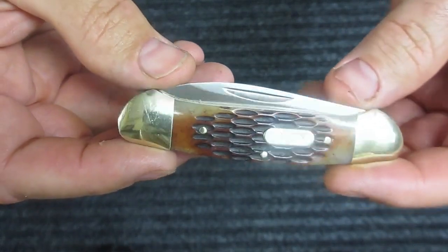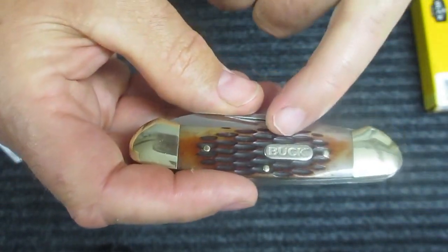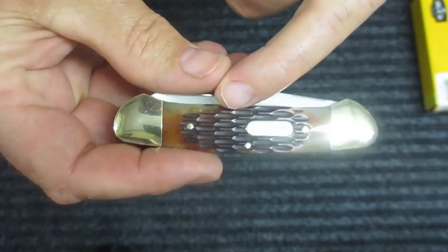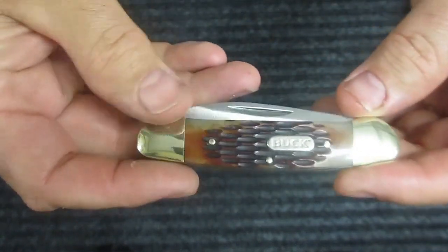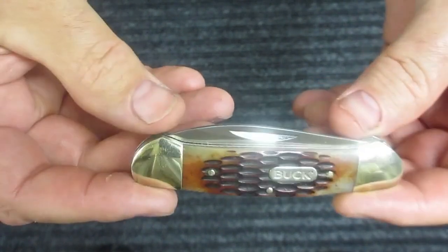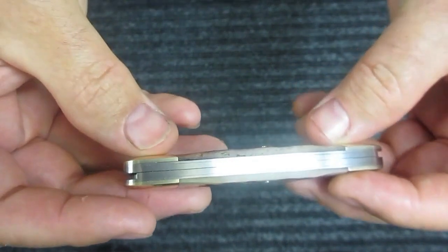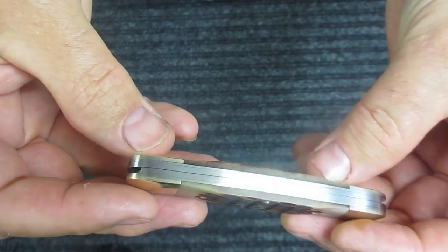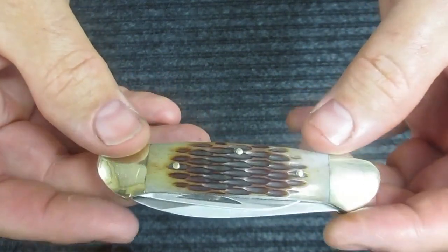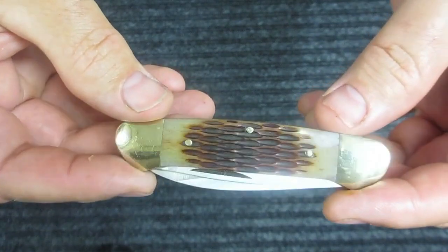It doesn't matter — this knife is beautiful. It's jig bone, amber bone, and it has the Buck shield. The color of this bone combined with the brass bolsters makes this knife absolutely stunning in my opinion. The fit and finish of this knife is absolutely beautiful.